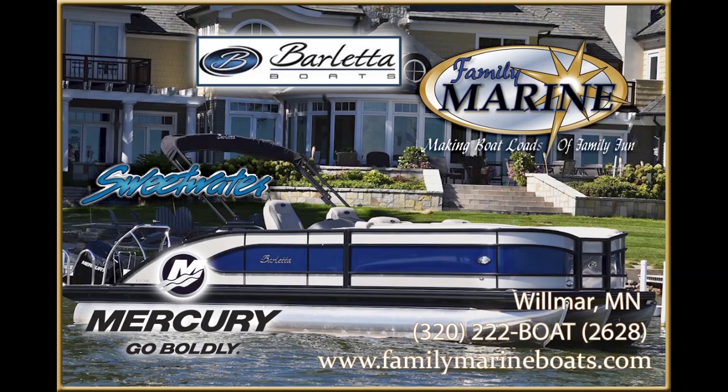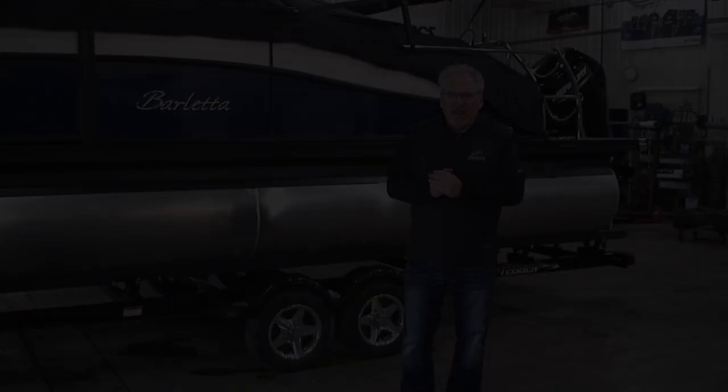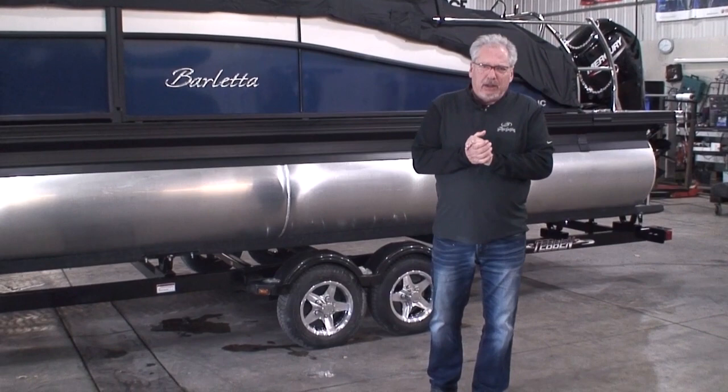Hi, and thanks for joining us for another one of our videos from Family Marine. My name's Tom. In this video we're going to talk about pontoon trailers.